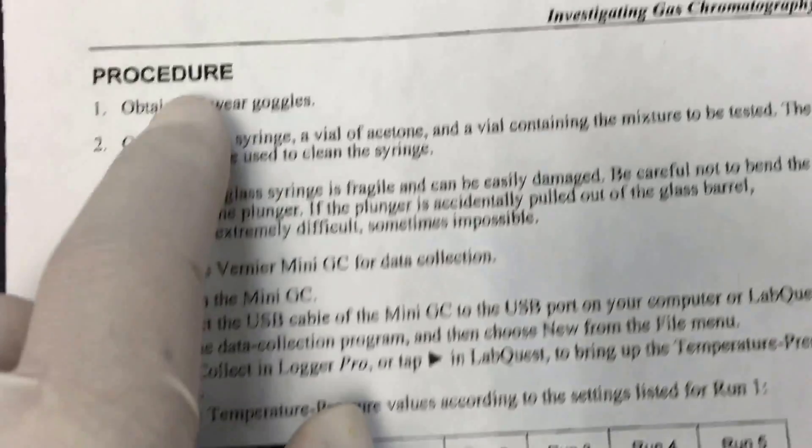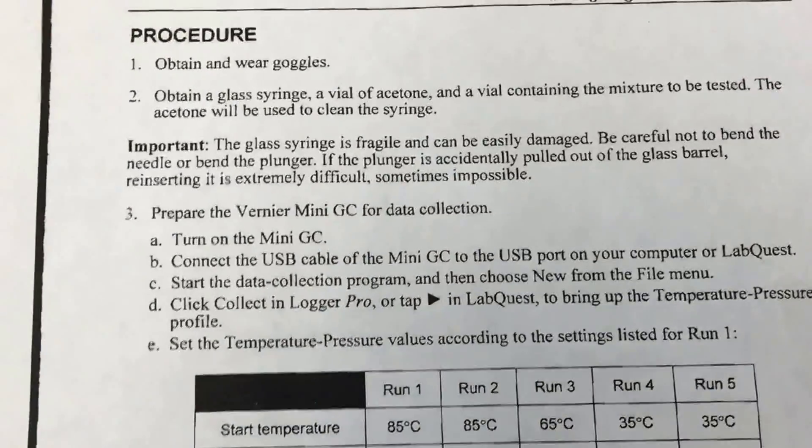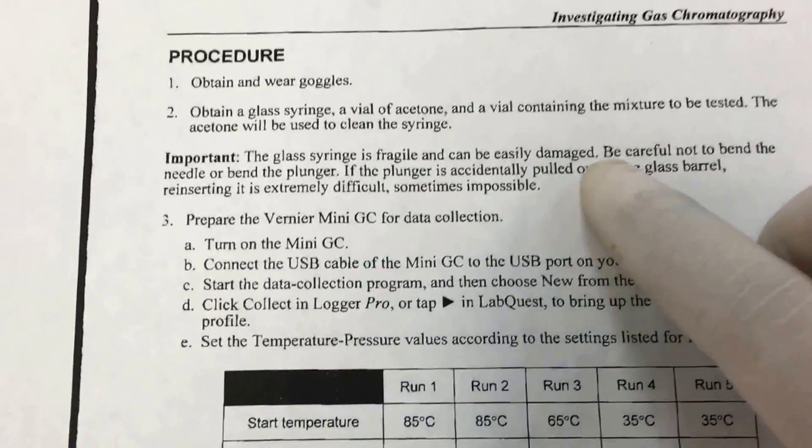The first step: you're working in the lab, so you need to wear goggles. You'll also need to obtain a syringe and a vial of acetone to rinse, according to the procedure.